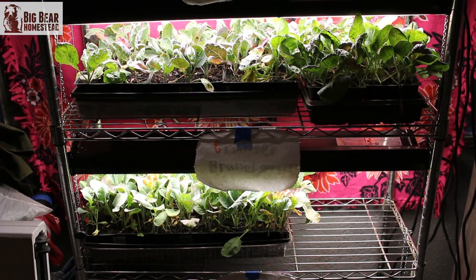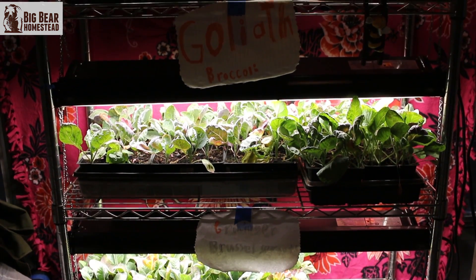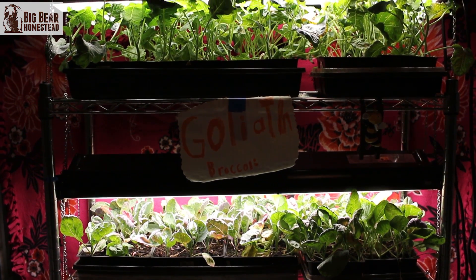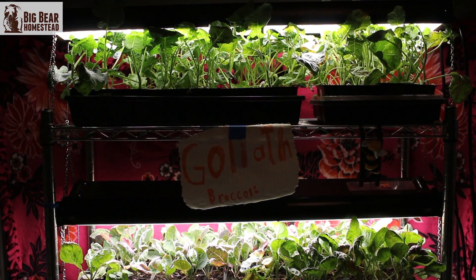Everybody screams you're not supposed to use LEDs, but we started researching it. Some articles said nothing would germinate with LEDs, yet we were over here getting a great germination rate. The more we read different blogs and websites, we were getting opinions on both sides of the fence for every single type of light.